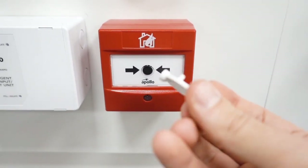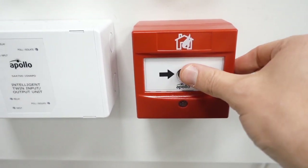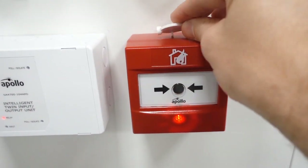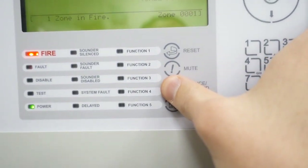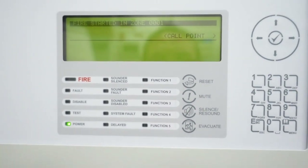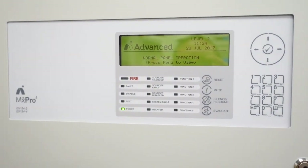It's quite specific, so we're going to set off our call point. This is plastic so you don't have to worry about breaking glass or anything, but you press it and it slides like that. You put your key in, put it back together, and we're going to go to the panel and press silence, then press reset, and it's all back to normal. There we go. So that's an Apollo manual call point and Advanced Electronics 4000 panel.